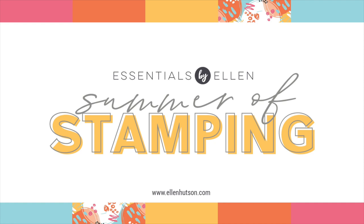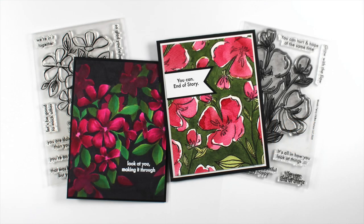Hello everybody, it's Sandy and it's time for another Monday Summer of Stamping video. Today I'm going to be working on some florals — these are two new florals by Brandy and they're so beautiful. I did one in Copic and one in watercolor and I'm going to tackle them both in a super fast video.